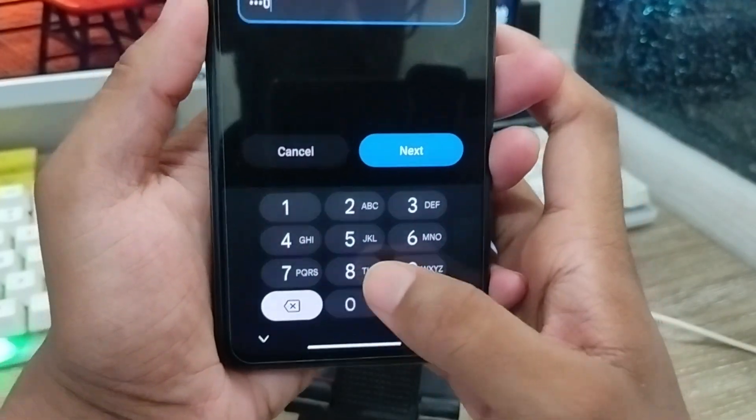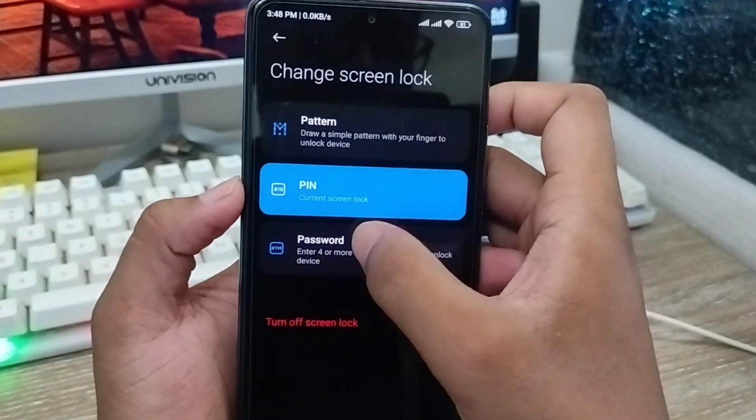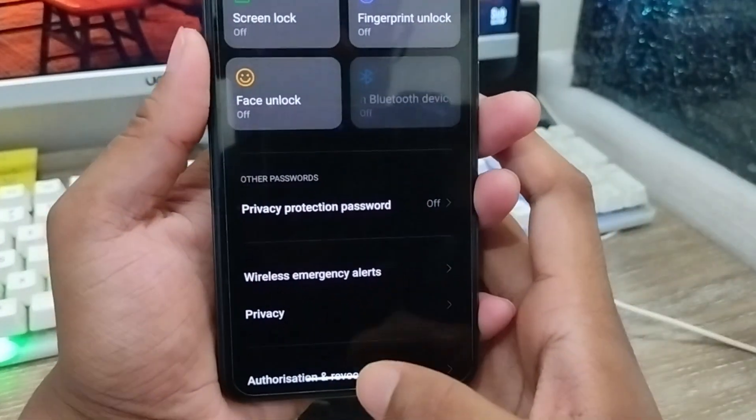Now you're going to be set to your password. Tap the next option and go to the option called Paired and Pin or Password. This is going to turn off your screen lock — click this one as well. You have to turn off your screen lock first on your phone, and you can see the fingerprint or screen lock is going to be turned off.